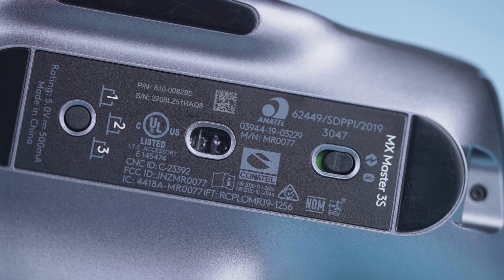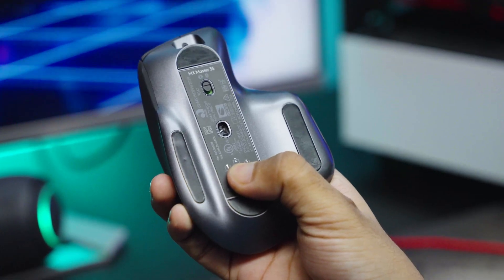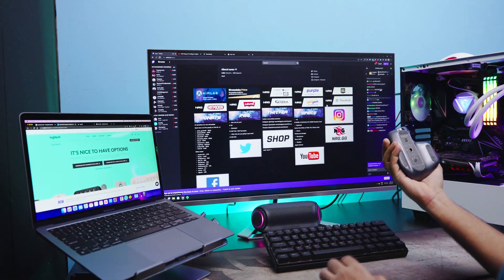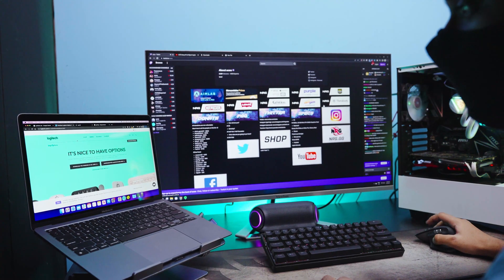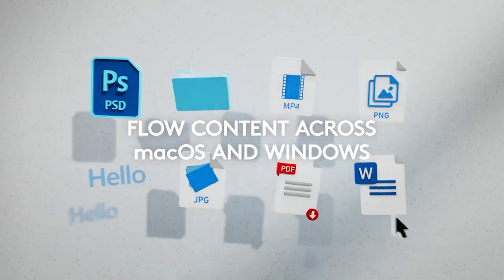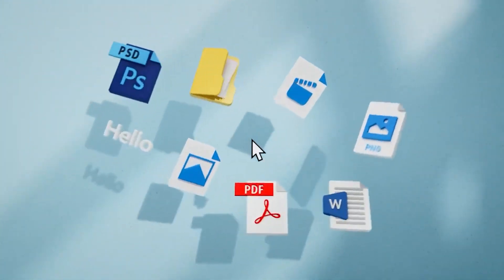The most amazing thing about the Master 3S is its device switching mode that lets you juggle between three different devices. As we often work with multiple devices on varying platforms such as Windows and Mac, this feature worked like a charm. We were also able to drag a file from one system and drop it onto another, which made file transferring really simple.